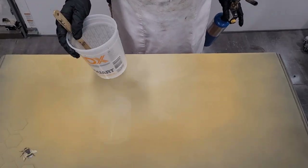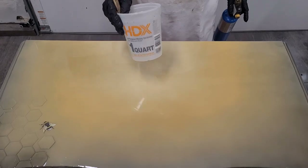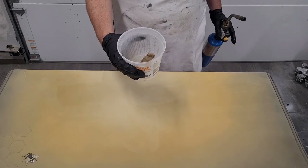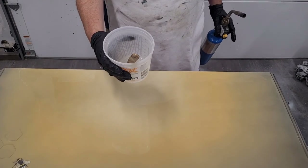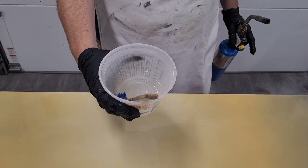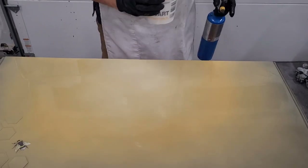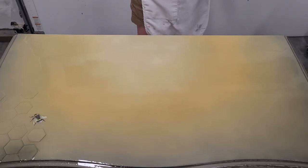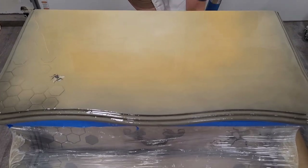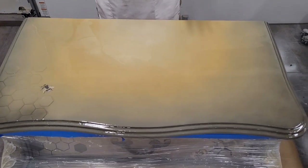I've completely emptied my bucket out onto my surface so I don't waste any mixed resin. I'm going to let this dry with my silicone tool left inside the bucket - the reason being that when I come back tomorrow to do my second pour, I'll be able to pull that stick out and it will clean the bucket. So I leave my resin tool in the bucket to let it dry so I can reuse this bucket and it will be clean for tomorrow.